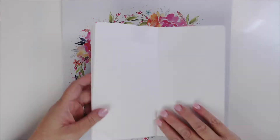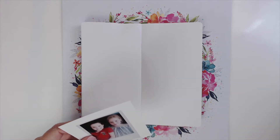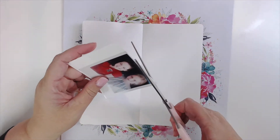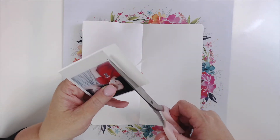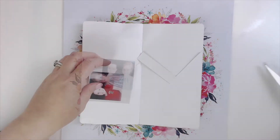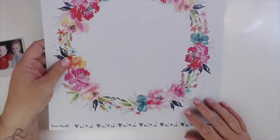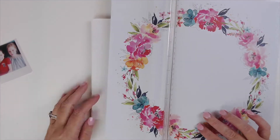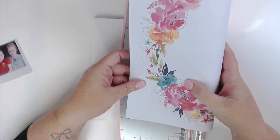Hey everybody, it's Justine and I'm here with the Scrappery doing a layout in my traveler's notebook. I'm using this beautiful 12 by 12 paper from Coco Vanilla — I had to use it, and I thought about how I could use it in my traveler's notebook.